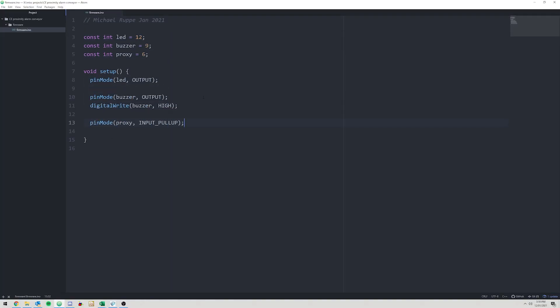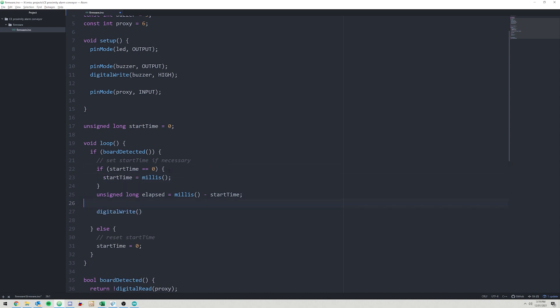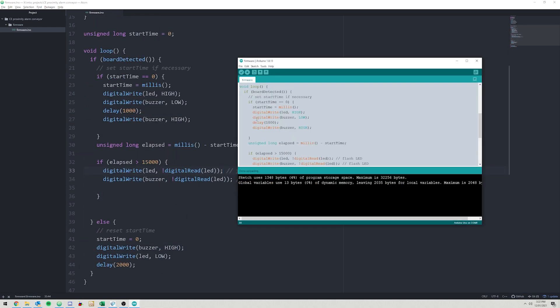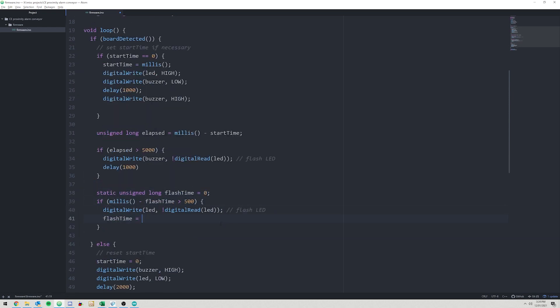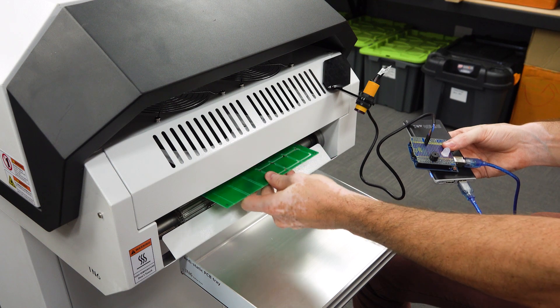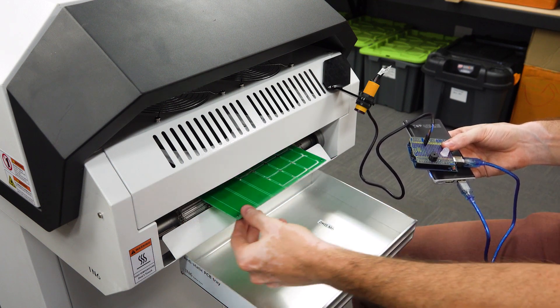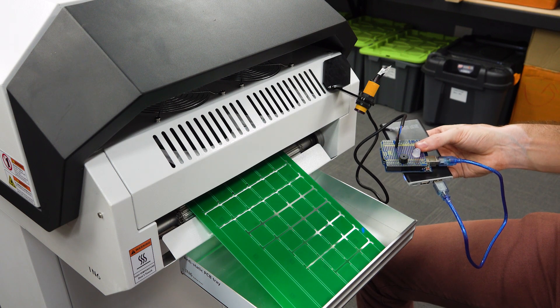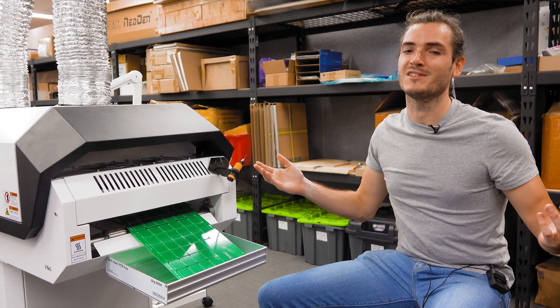Next I whipped up some code to make the alarm work. If a board is detected then you get a single beep and a flashing light. If the board stays there for a while and isn't removed, the beeping becomes a bit more insistent. Now it's time for a dry run — everything seems to be working as intended. I place the panel in the tray and the alarm gives a beep and a flash, so the proof of concept works.